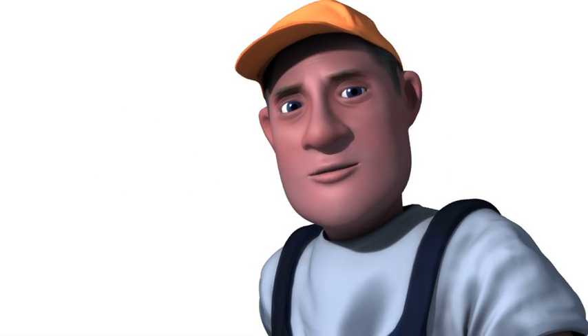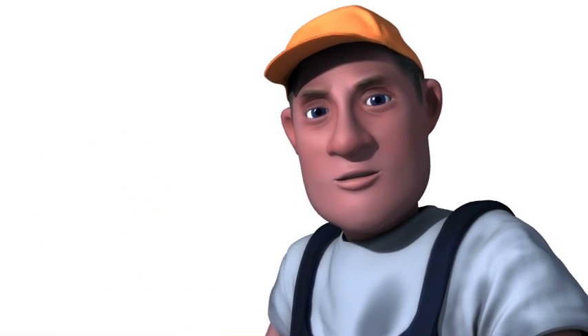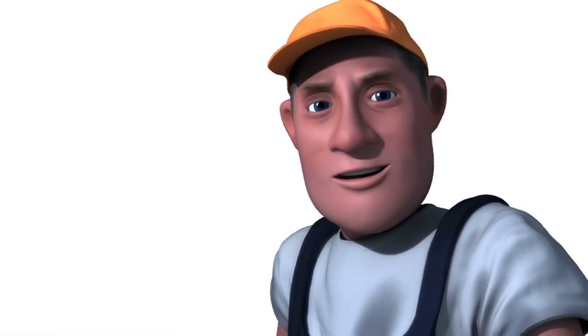Hi there. There's something important you need to know. It's about your water main shut-off. Firstly, do you know where it is?